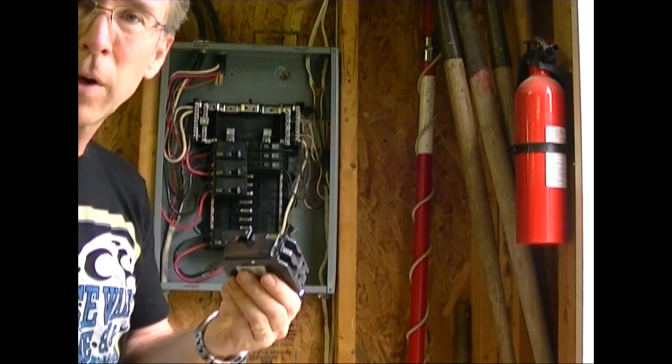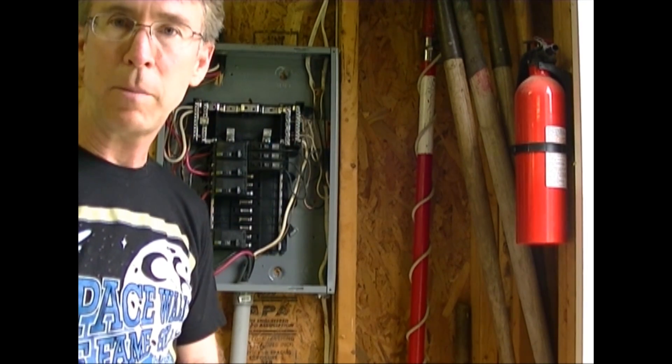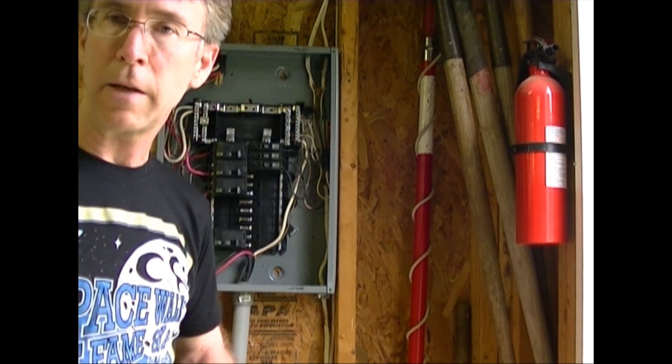After I've selected my breaker, I need to select my wire. I have some 12 gauge wire, which will be plenty big for a 20 amp circuit — probably a little bit too big even.